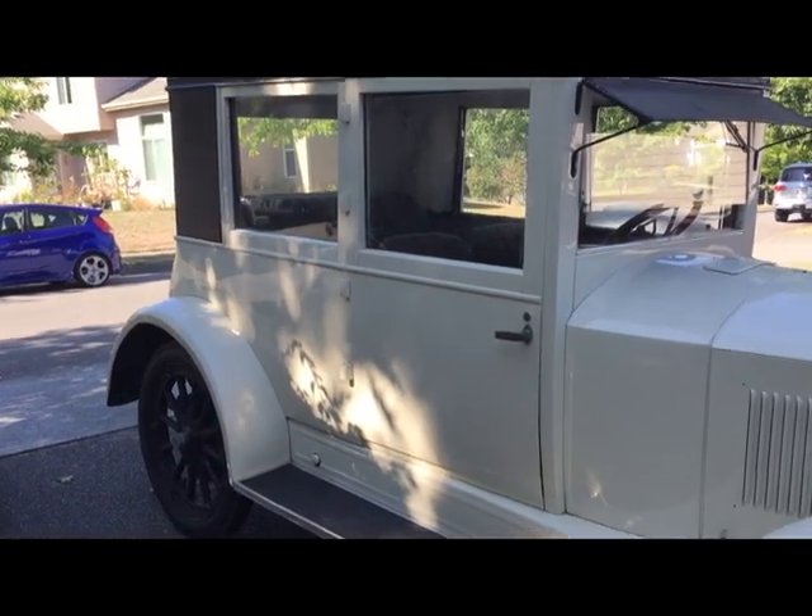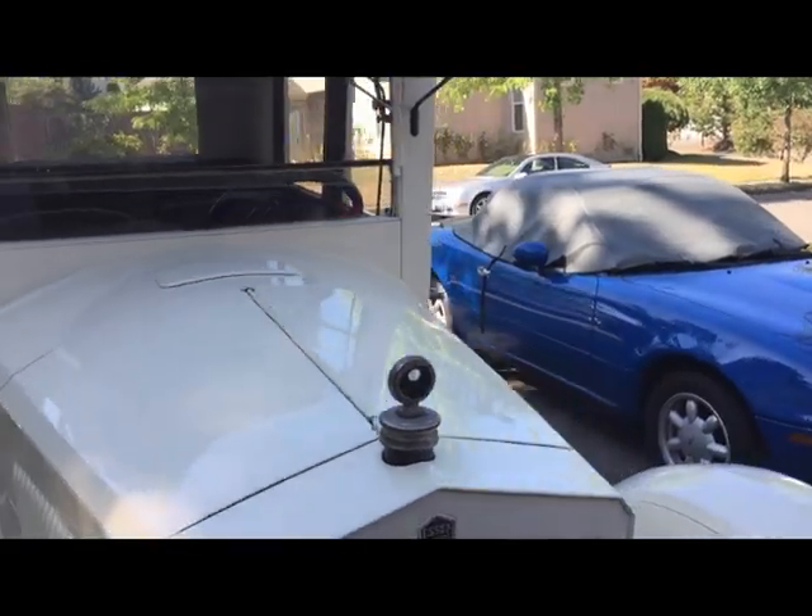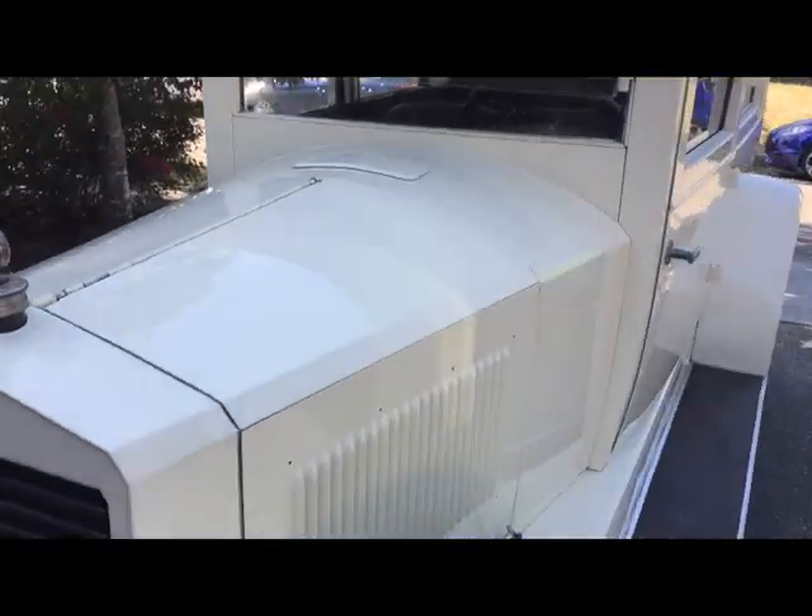As you can see, it's in decent shape. It's not perfect, but it's a nice little old car. So let me open up the engine compartment here and show that to you.